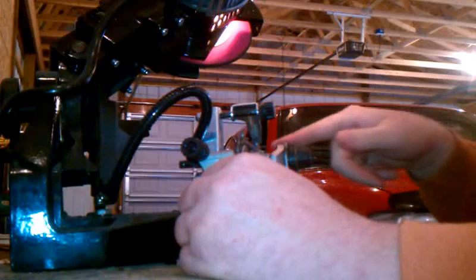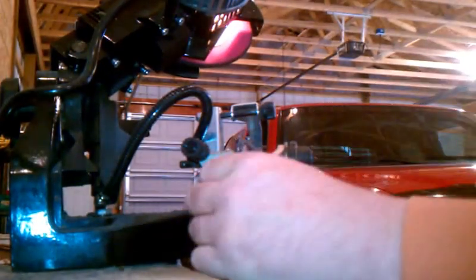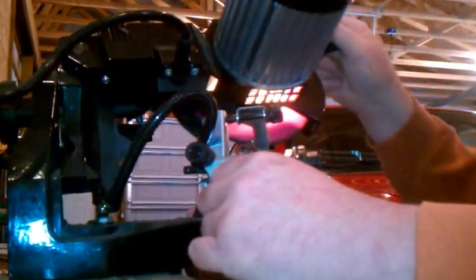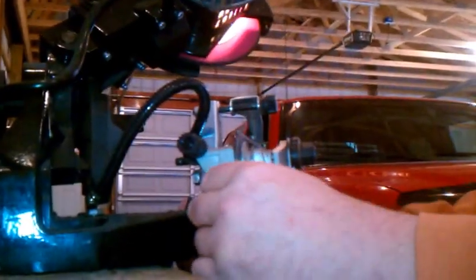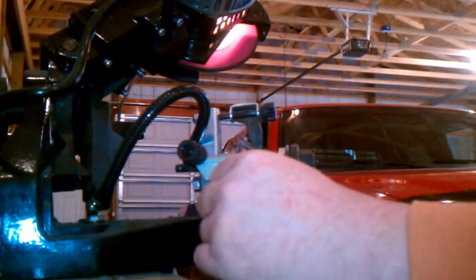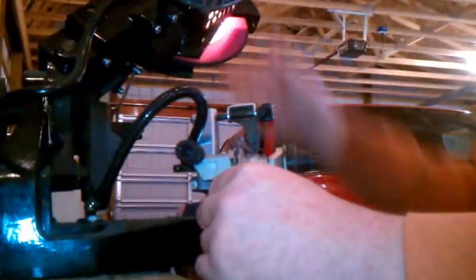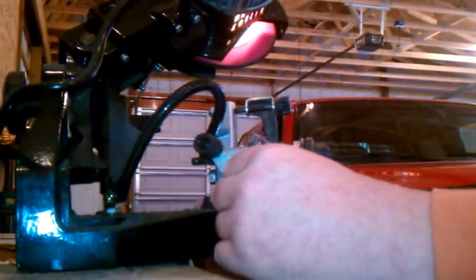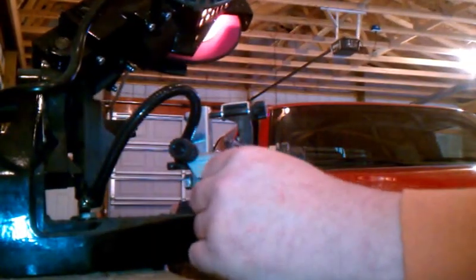Now this one has two back-to-back teeth going the same direction, so I have to skip that — that's where they joined the chain together. You can go a lot faster when I'm not talking. Okay, here comes the red tooth — right here. That side's done.